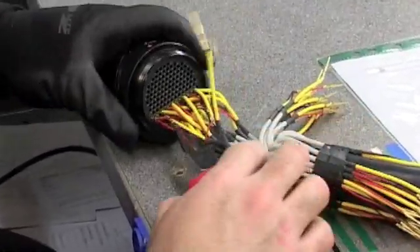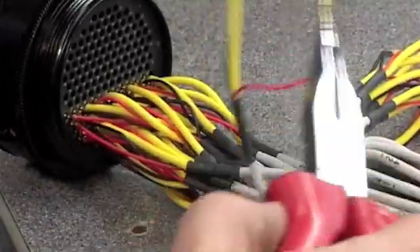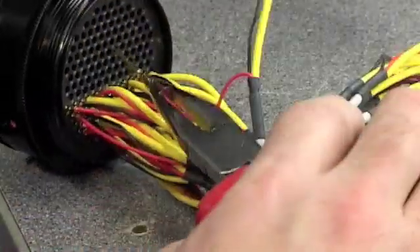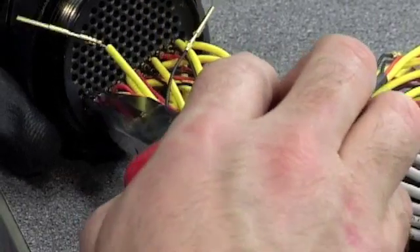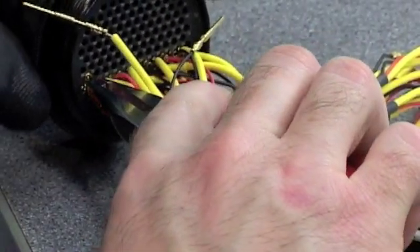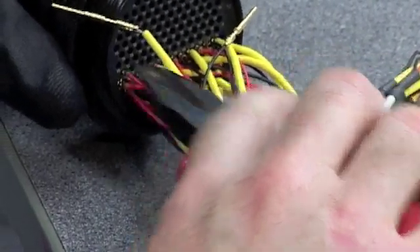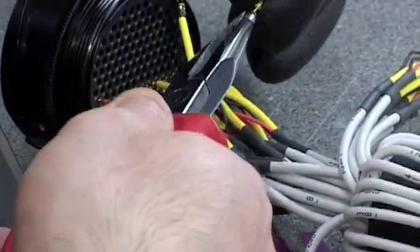All your holes are numbered as well, so you follow your numbers, following your channels. You just pop the pins in the right places — pop the pin in and it will sit tight, then it will just pop into place. Just keep doing this throughout all the channels.